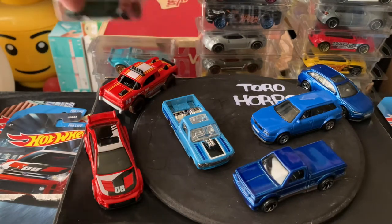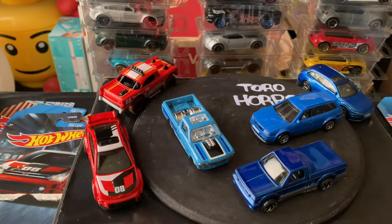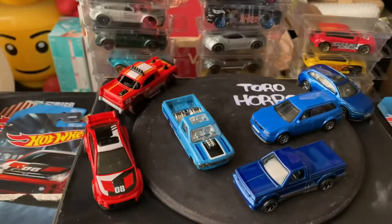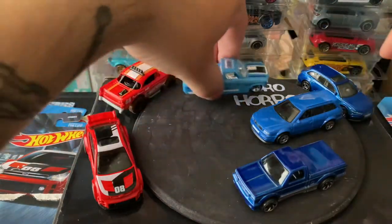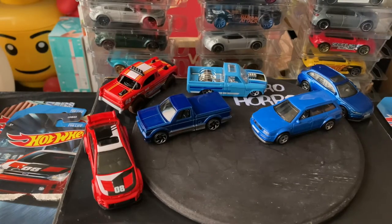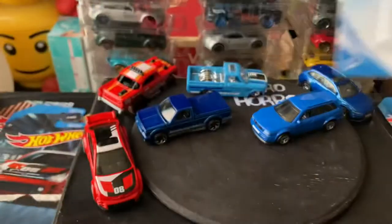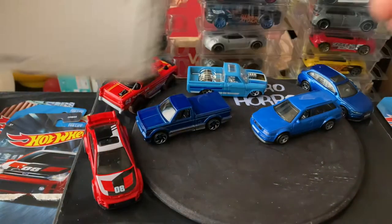I've got like the three Jaguars XV8 or something like that, the Lancia Stratos, Mitsubishi Evolutions, Nissan 300ZX — not Mitsubishi — the two Mercedes little wagons, two of the Subaru STI, and then I got two of the Chevy Luv, GMC Cyclone, and these three. Opening them up helps me keep track of what colors I have and what colors I need.